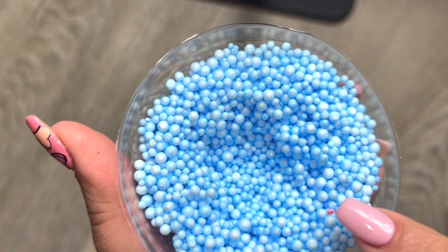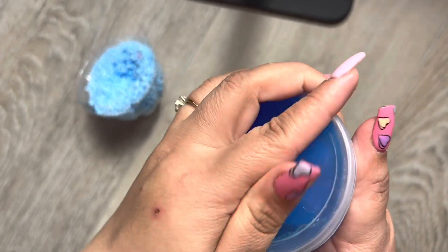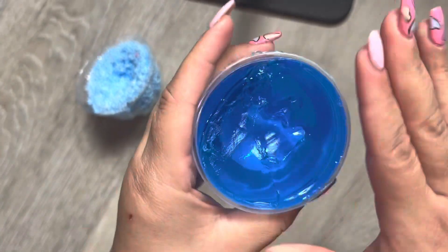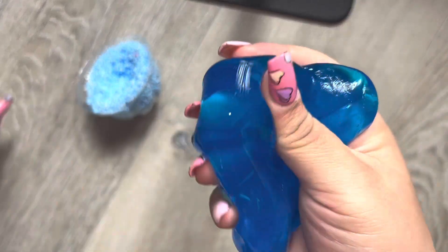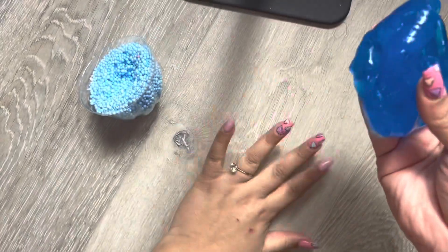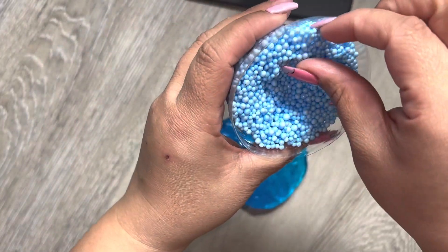Oh, it comes with these little foamy beads. Let's see - and then the slime looks like that. I don't really know much about slime - whether it's good quality or not - but I just want to play with it. It's not sticking to my hand, so that's good. My floors are clean so I'm gonna put it here.